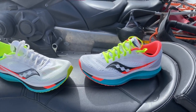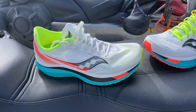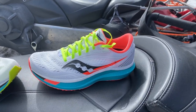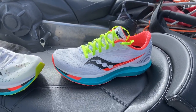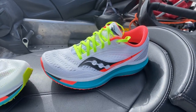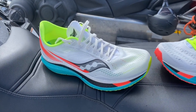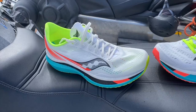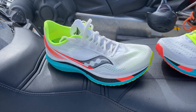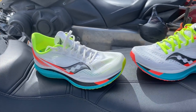I would probably, for me anyway, hesitate to train in the Pro, but I wouldn't hesitate at all in the Speed. I'm thinking that the Speed, for most of us, might be a better option for a course like Boston. Whereas the Pro, on a flat course with that Speed Roll — really feeling a natural toe off, a little more distinct than the Speed even though it does have it — would be a great one for a flat course.